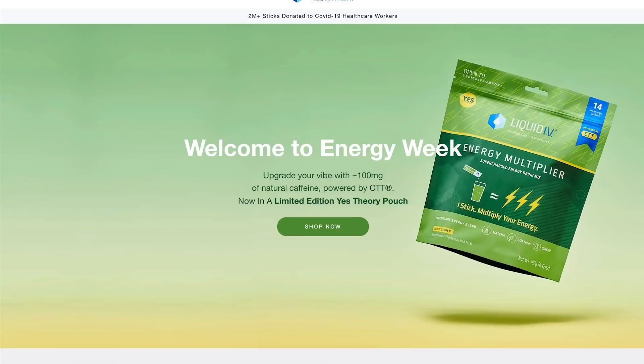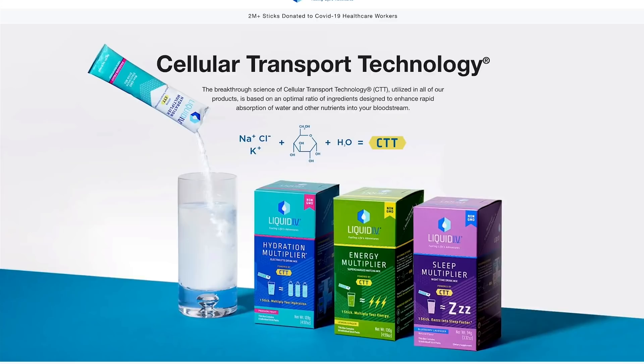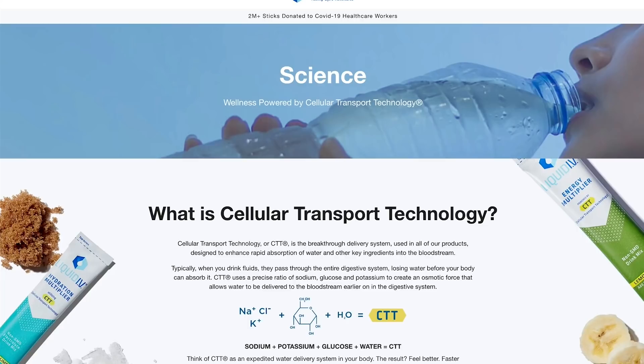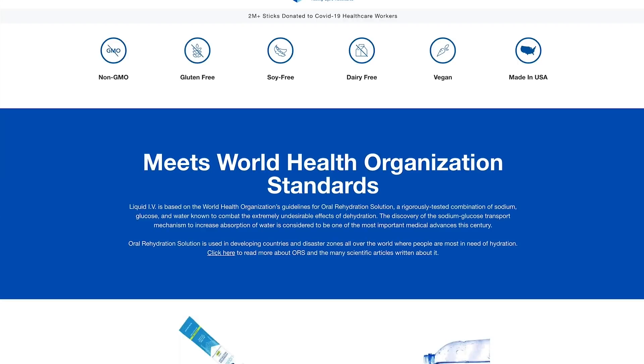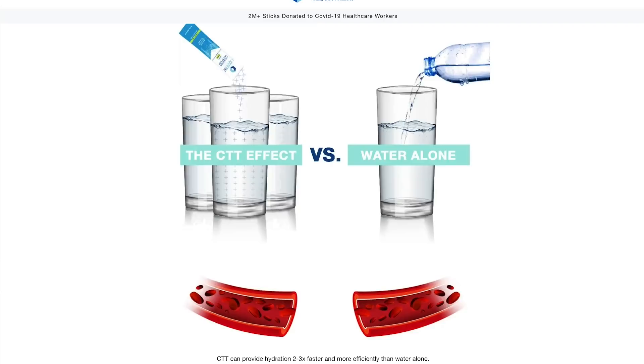Lastly, have you heard of Liquid IV? Dehydration occurs daily in three out of four people. With Liquid IV, you have the fastest, most efficient way to stay hydrated. Each serving helps you get as much hydration as two to three bottles of water. Proper hydration is crucial for your immune system. It's packed with potassium, vitamin C, and other vitamins. There are five essential vitamins, more vitamin C than an orange, and as much potassium as a banana. It's healthier than sugary sports drinks, with no artificial flavors or preservatives and less sugar than an apple.